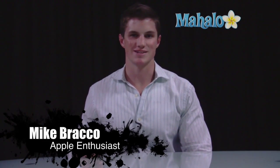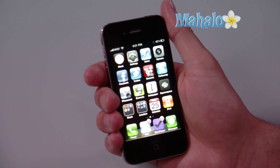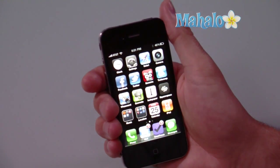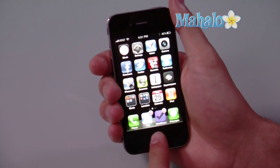Hi, I'm Mike from Mahalo.com, and today I'm going to be talking about how to take a screenshot on iPhone 4. In order to take a screenshot, you have to do two things: one is hold down the lock button at the top of the iPhone, which is right here, and the other is to double tap the home button.